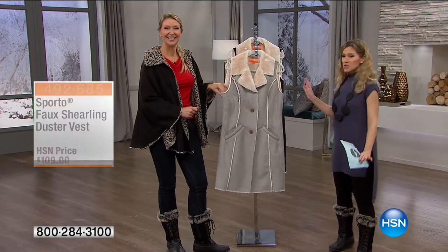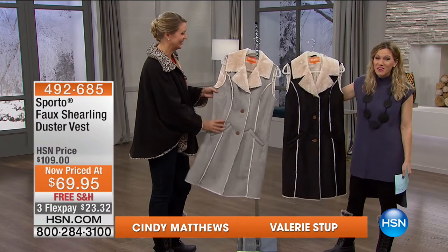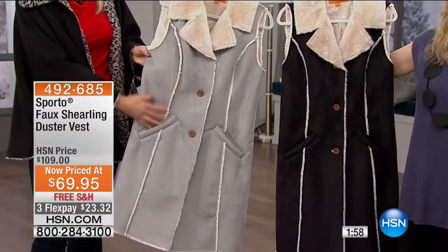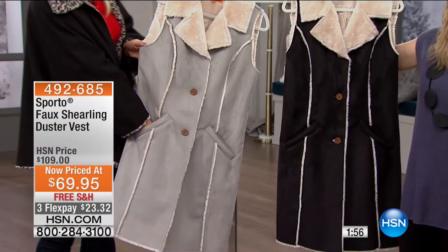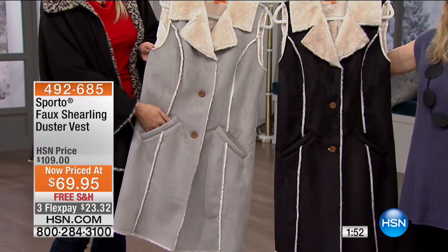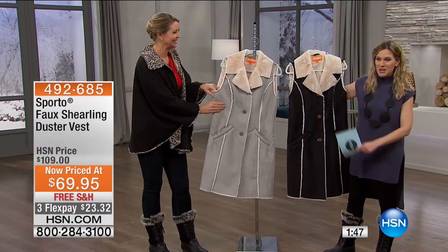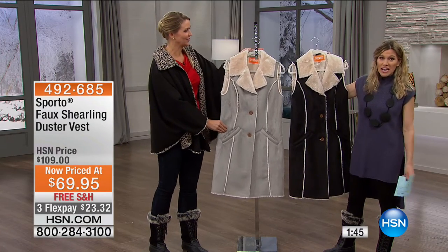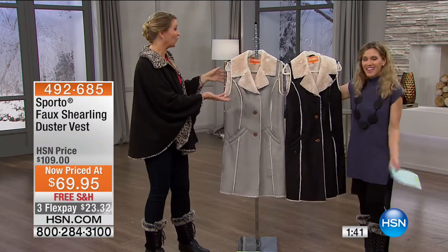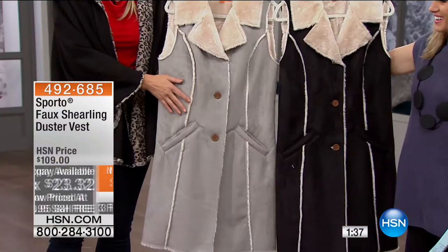Let's talk about limited quantity — I only have 80 available. You have your choice of this beautiful faux shearling duster vest. The length is 40 and a half inches. You have your choice of black or gray. It's super soft. I'm going to let Cindy give you a tour because she's joining me from Sporto as our brand ambassador. Only 80 of you get these, and there's a reason why only 80 are left. Look at the great duster length of this faux shearling jacket — it is so gorgeous.